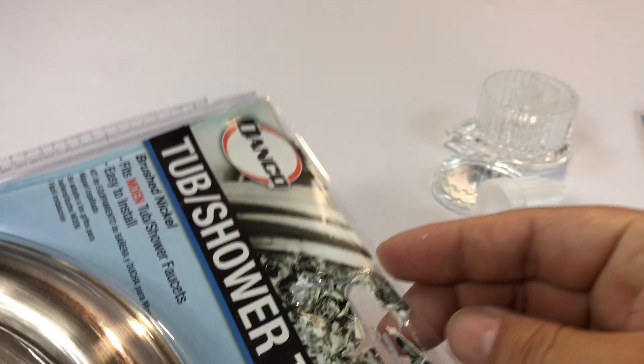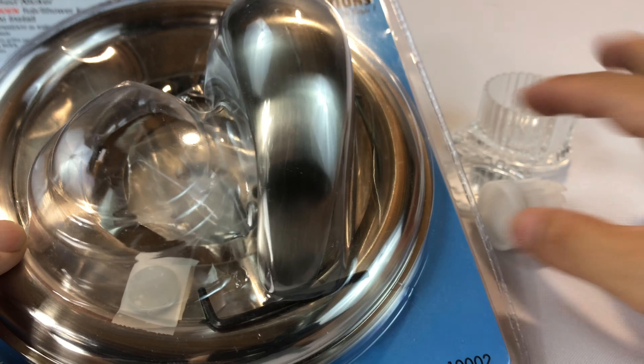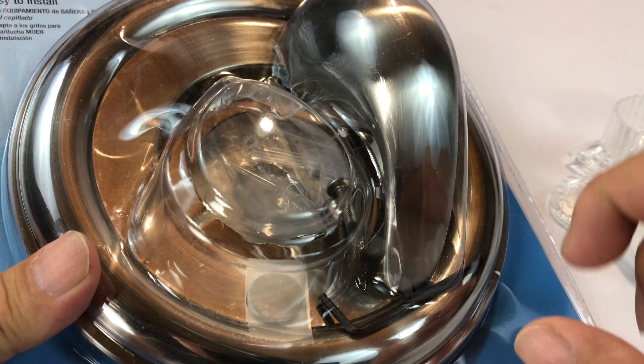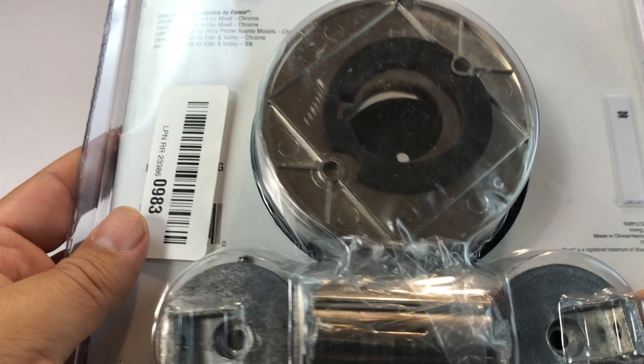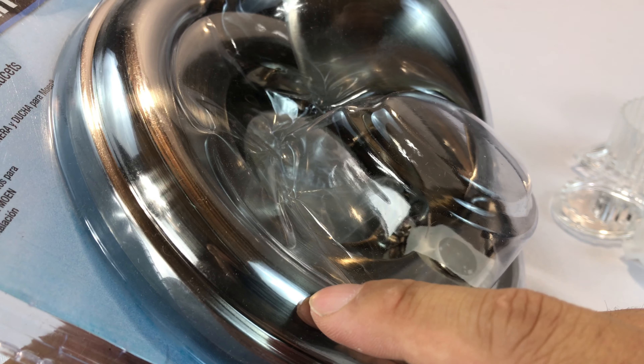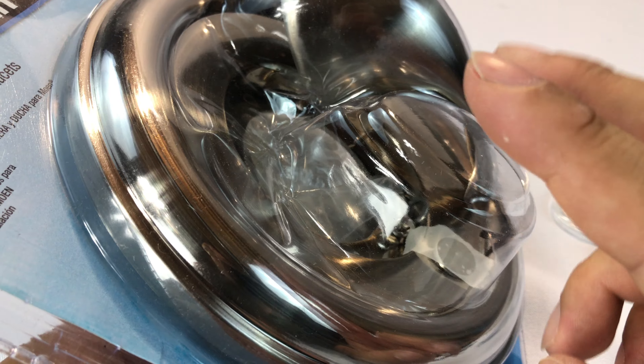I've already kind of popped the top open here. I just wanted to show you how it comes. It comes in this blister pack, and the reason I want to show it to you — I'm not going to install this — is actually I just needed some parts. But one of the issues that came up, especially on Amazon as I was reading about this, is that this one's in brushed nickel.